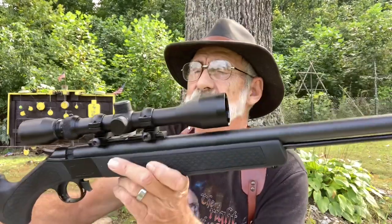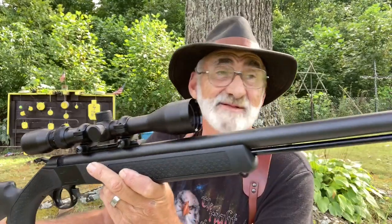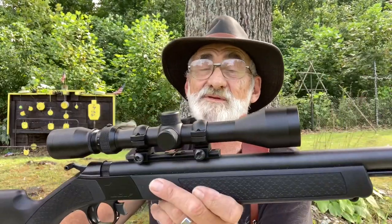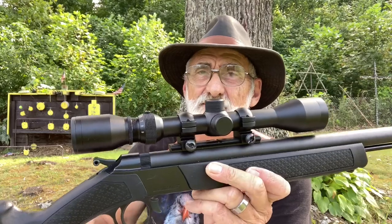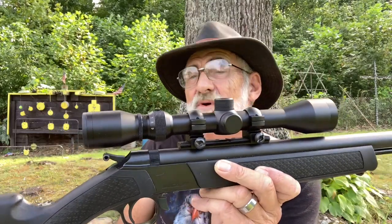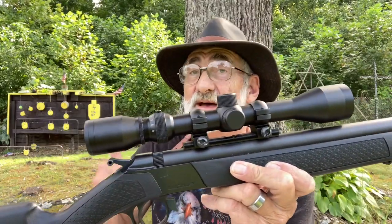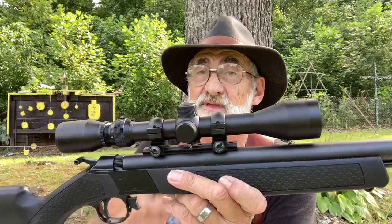We're going to be taking this up to our range and put some rounds through this — it's already sighted in, but we'll put some more rounds through it before hunting season and show you how this little rifle shoots. Pretty nice little rifle for the money; you don't have to spend a lot to get a pretty good shooting little black powder rifle. They do make these in a 45 caliber, and I'm not sure if they make this one in the 54 or not, but the 45 I have used — that's a pretty good little caliber. But the 50 caliber will get the job done.